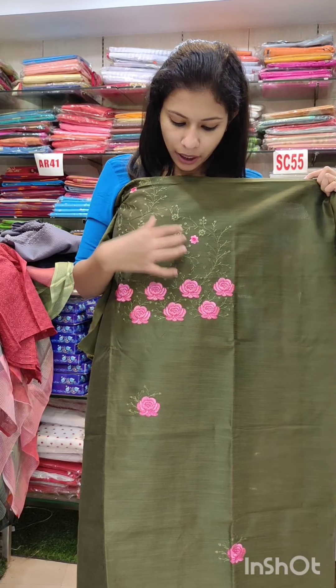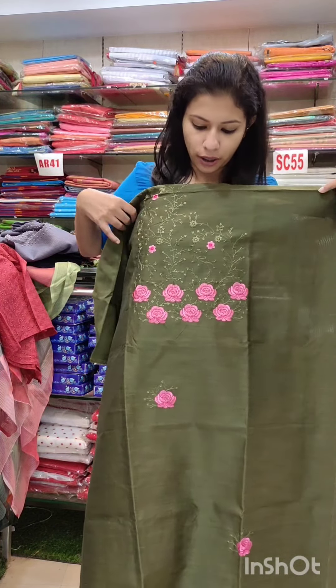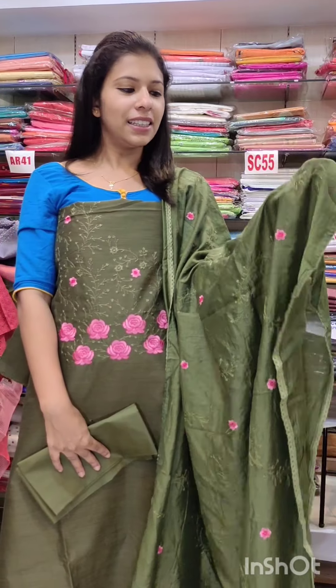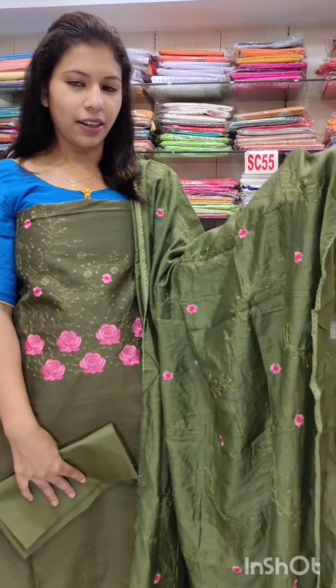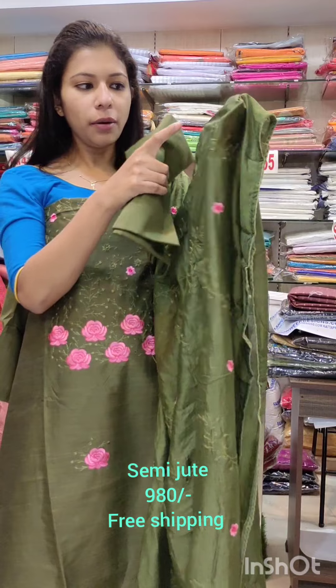This is a blue shade with a base and a flower pattern. This is a tone-to-tone shade — you can use a pink shade with a flower pattern with a base.